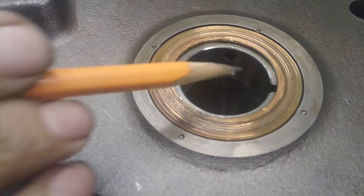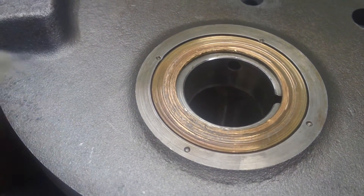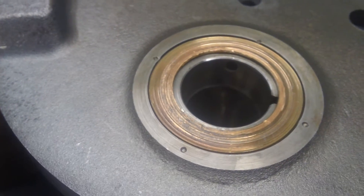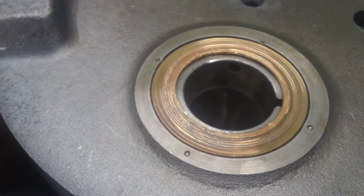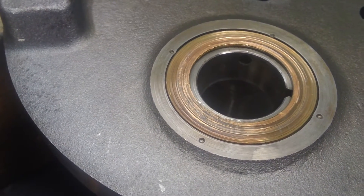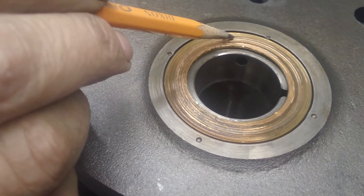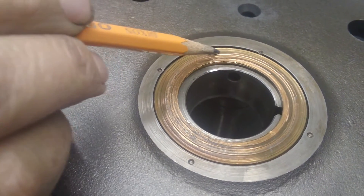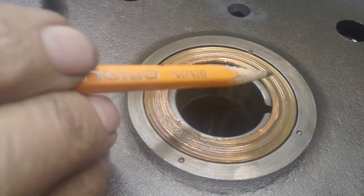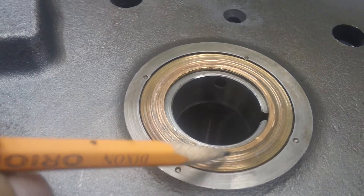Or you can pry it out, beat in a new one, and have the same problem later. Or you can take it out, put a rotary table on your mill and tram it in. Put the flywheel on the rotary table and tram it in. Do the measurements necessary to get your cutter in the center of the path. When you're done, this area will be about a hundred thousandths deeper than it is now.